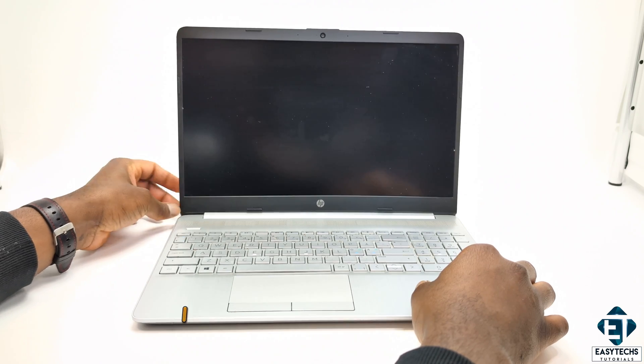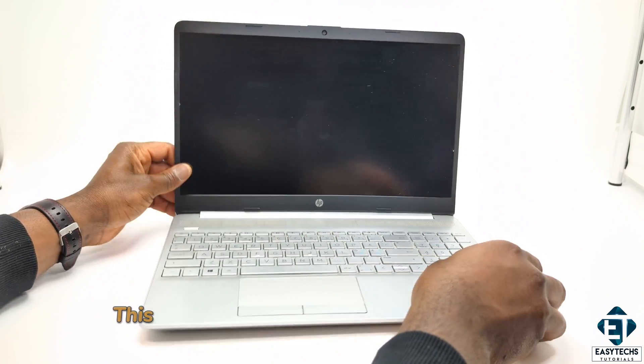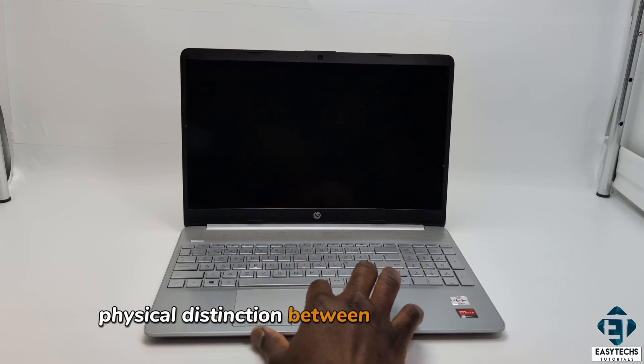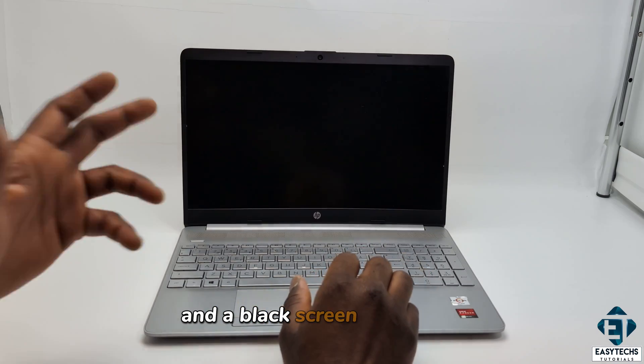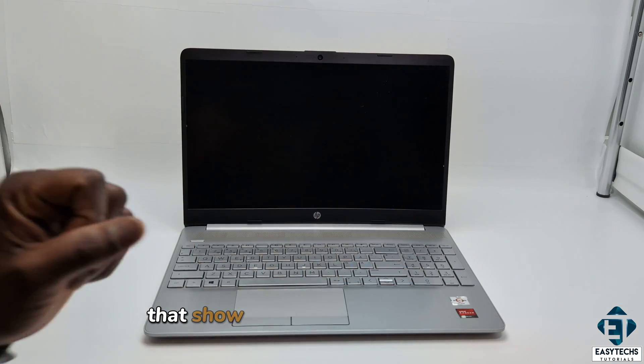Now by blank screen, I mean a screen that lights up but shows absolutely nothing on it. This could also be perceived as black screen because there's really no clear physical distinction between such blank screen and a black screen. Obviously, one could mistake this issue for a number of other issues that show similar signs.